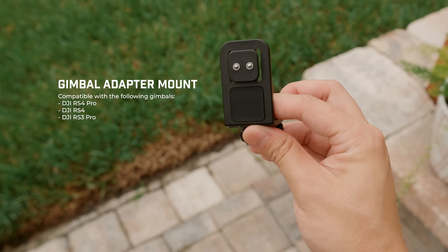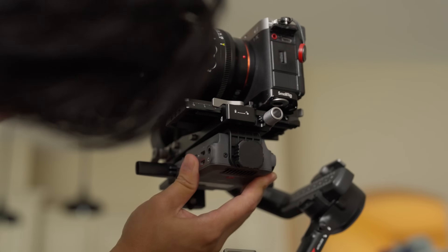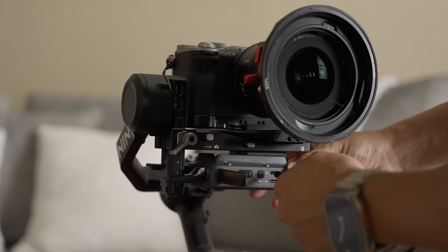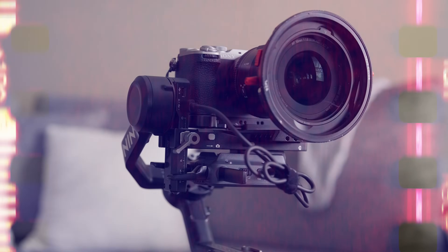Let's switch gears to talk about the DJI ecosystem. The transmitter includes a gimbal adapter mount that works with the DJI RS4 Pro, RS4, and RS3 Pro. With this adapter, you can mount the transmitter to the underside of the camera carriage on your gimbal and power it with a USB-C cable directly from the gimbal. From there, you can attach your phone onto your gimbal using a phone mount and have a WiFi-based lightweight compact camera monitor while flying a gimbal.